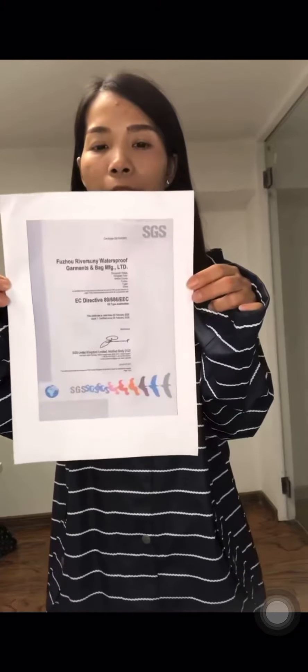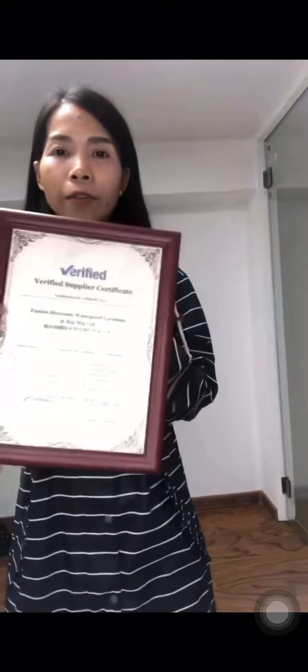This is our license certificate from SGS. We are also certified by Alibaba — this is the license issued by Alibaba. We are a reputable factory, supplier, and manufacturer, so we can ensure quality and delivery.